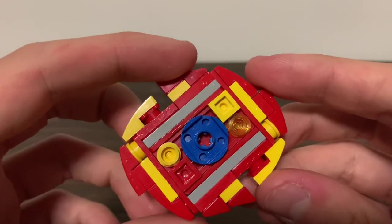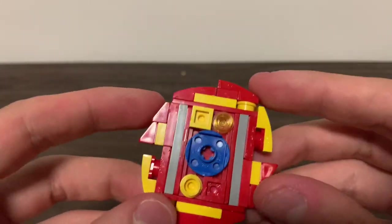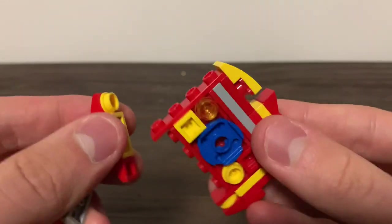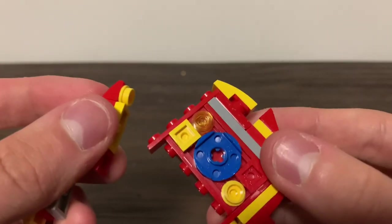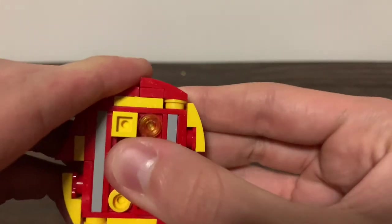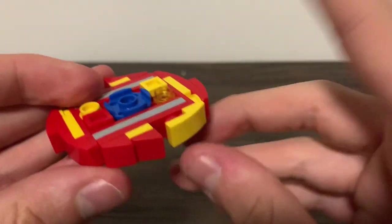First up, we have the Hunter Hyperion layer. This layer is very unique in comparison to others. Instead of using a 4x4 shape, it uses a 2x4 shape, which gives it the ovular design of Super Hyperion. It's not as sharp as Super, but it is definitely very similar, and it actually has a mode change.